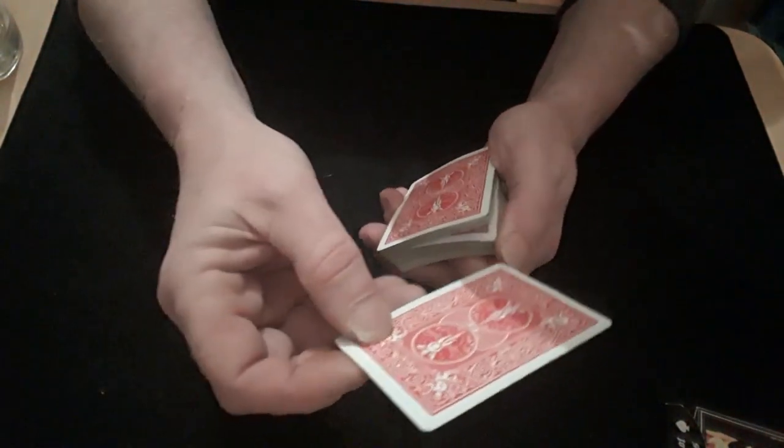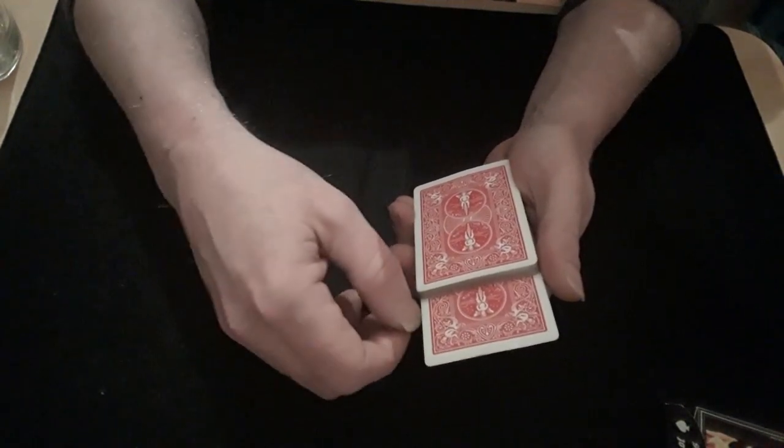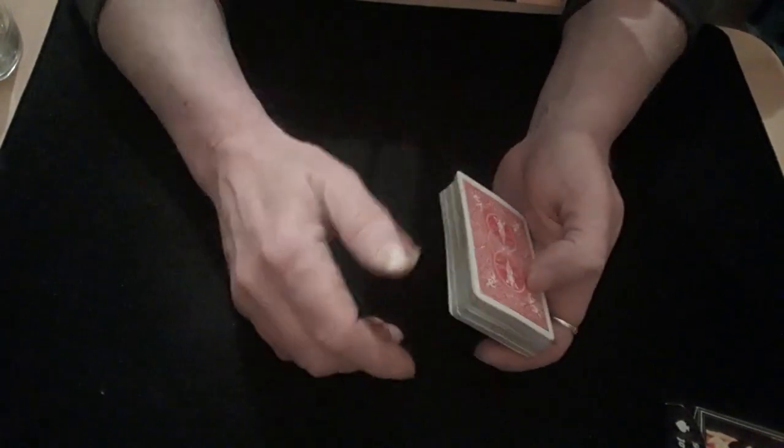They've gone and picked the ace of clubs. In the performance I worked it to the top and then shuffled it to the bottom, but it's much easier just to work it to the bottom. So you work it right down to the bottom without them knowing, by whatever means you want.